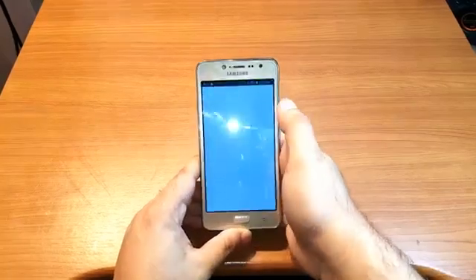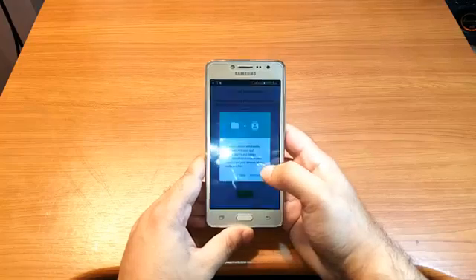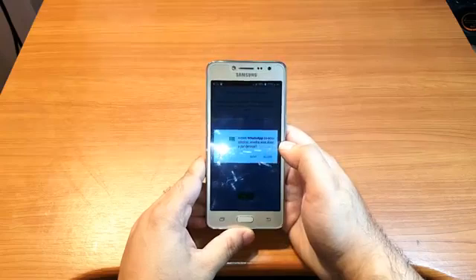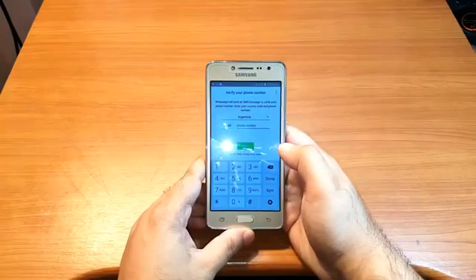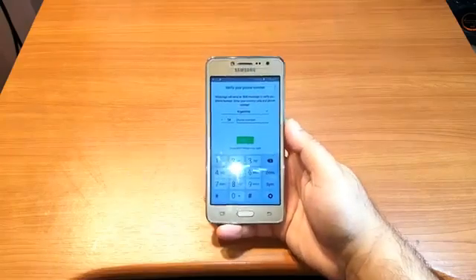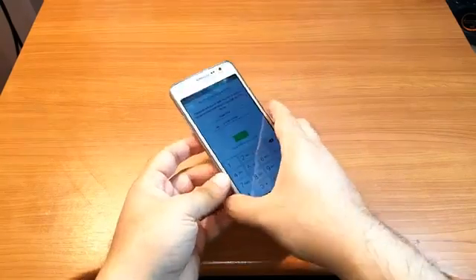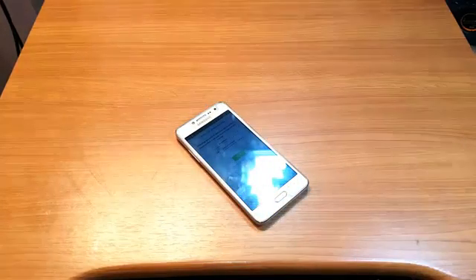I hit WhatsApp to open it. I hit 'Agree and Continue', then 'Continue', then 'Allow', 'Allow'. Now I have to type in my phone number for the setup. And that's how you install WhatsApp on your Samsung Galaxy J2 Prime cellular phone.